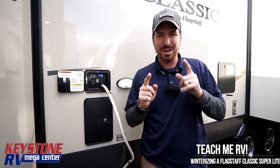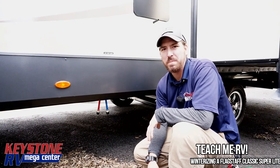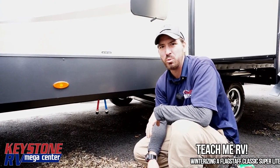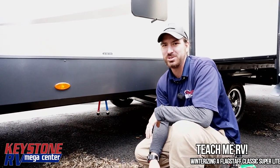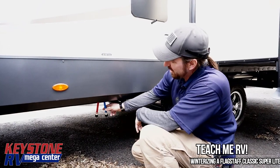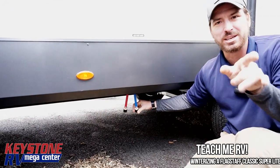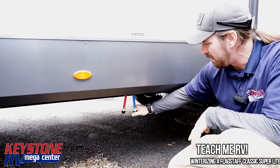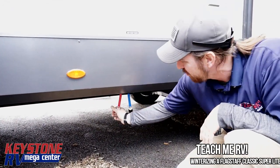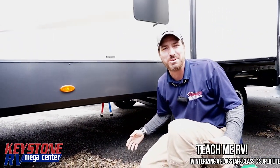We're going to skip that step today because I'm freezing — it's about 20 degrees out. We're going to go inside and get that all started now. But here's what your low point drains are going to look like — you have little caps right here. You guys can thank Mark in the comments for making me do the full steps here. It is freezing today.